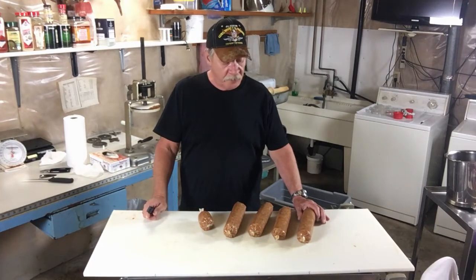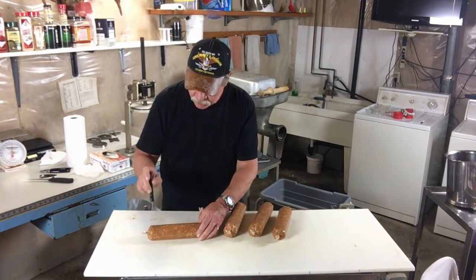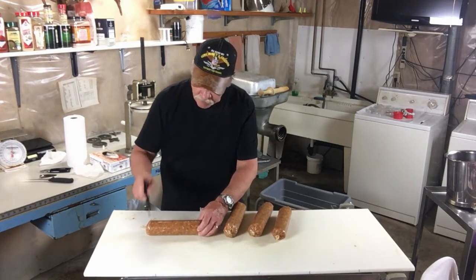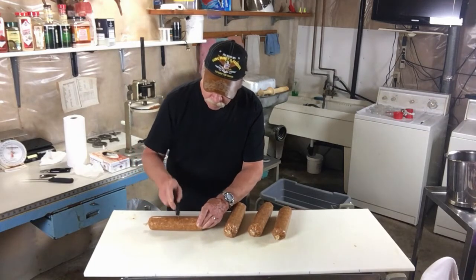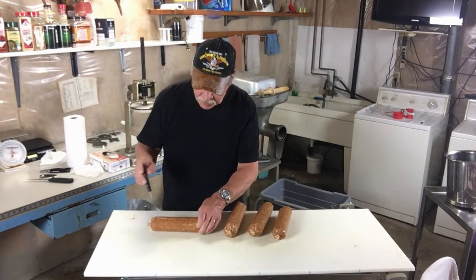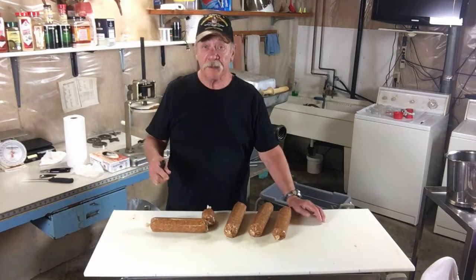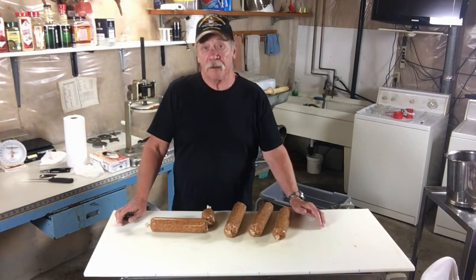We got all the pepperoni run through the casings. Now we want to use a meat prick and poke up and down both sides. That will get rid of any air pockets on the outside and help it dry a little more evenly. Make sure when you stuff the sausage you pack it tight — you don't want any air pockets in the middle because that will create bacteria.